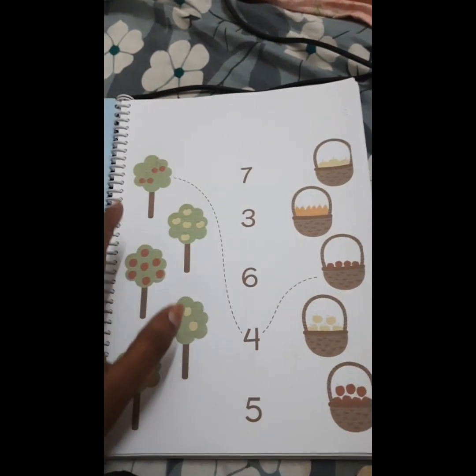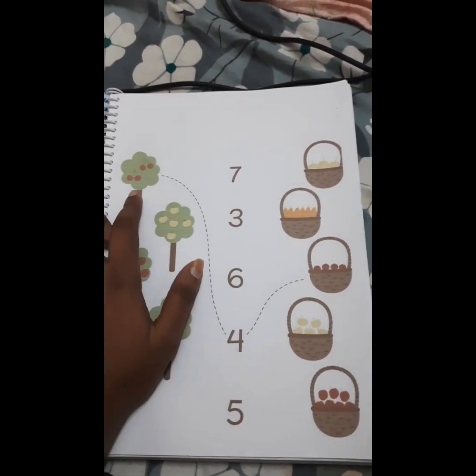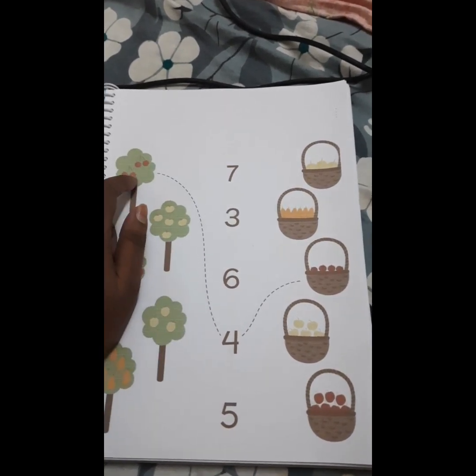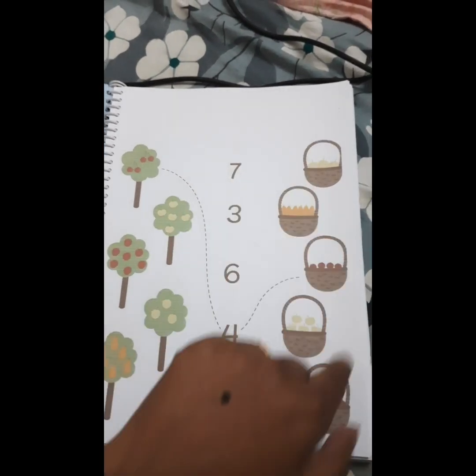This practice worksheet also includes all the academic concepts. As I was telling the parent, counting is very important — the child needs to count, then match according to the number, and we repeat the same concept throughout.